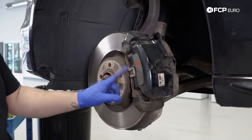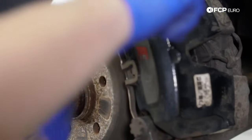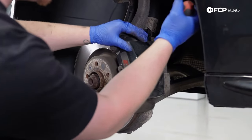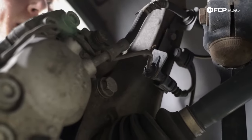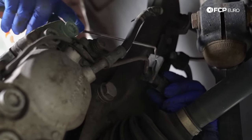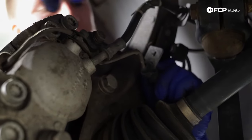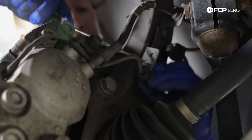Now that the piston is pushed in, we're going to take the anti-rattle clip off. Use a flathead right here — put your hand here because it will spring out and that will hurt if it hits you. Now I'm going to press the piston one more time to make sure it's fully closed. Next step is to disconnect the brake pad wear sensor. Find it with a clip right off of the knuckle, use a 90 degree pick to pry it a little bit, then twist it 90 degrees. This one's a little corroded, so wiggle it to get the dirt out.